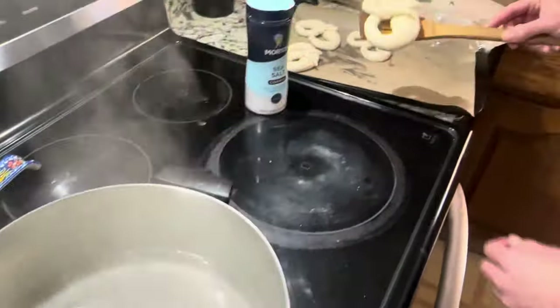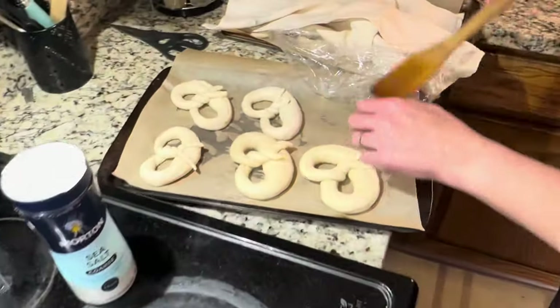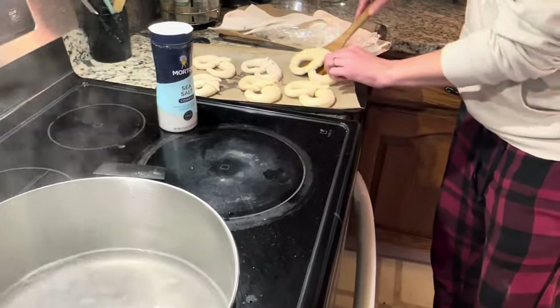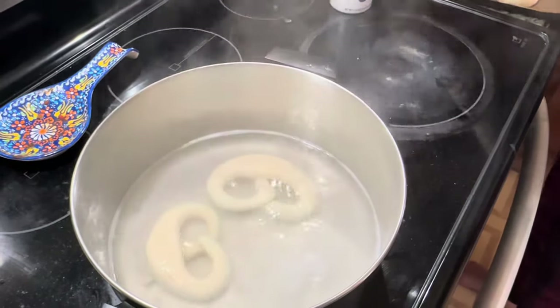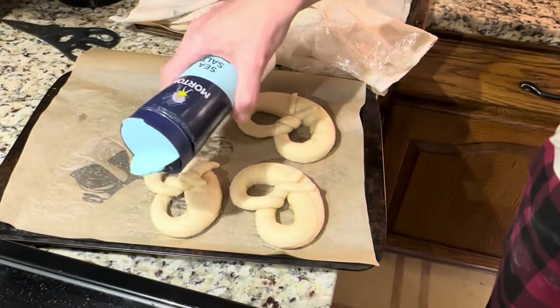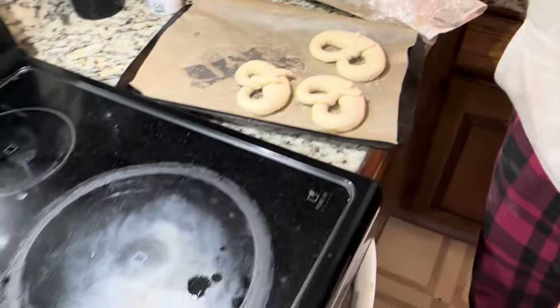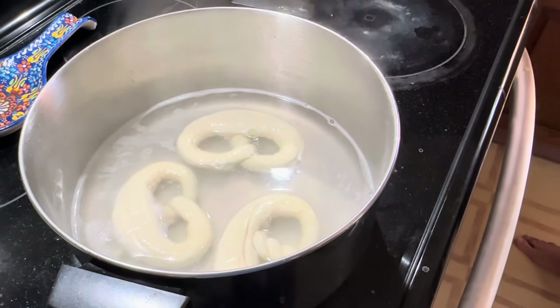Shake them off a little bit and send them over to the baking sheet. You can see the difference between how they look before and after boiling. Put the next batch in and let those go. You still want them to be a little damp on top so the salt will stick. If you want a different kind - like cinnamon sugar, which I've made before - just leave the salt off and bake them as is. I'm going to bake them for 12 to 14 minutes at 425 degrees and then we're going to have some for a late breakfast.